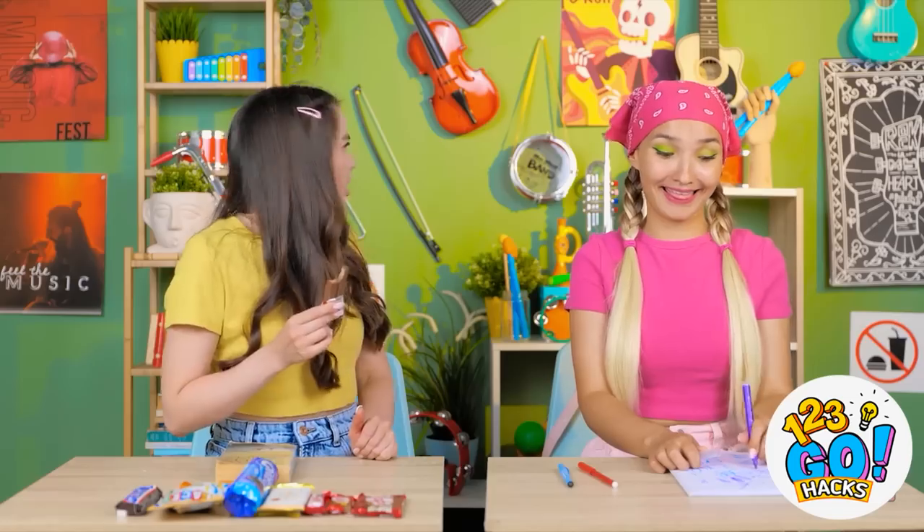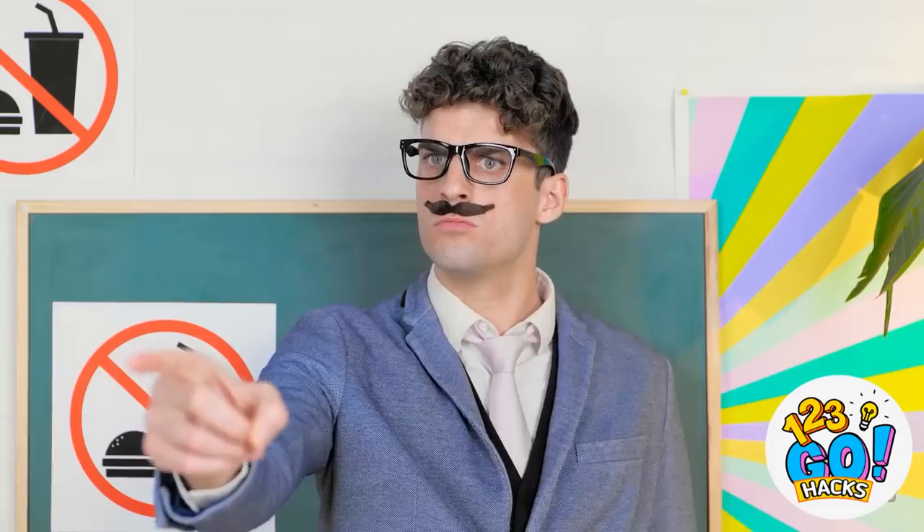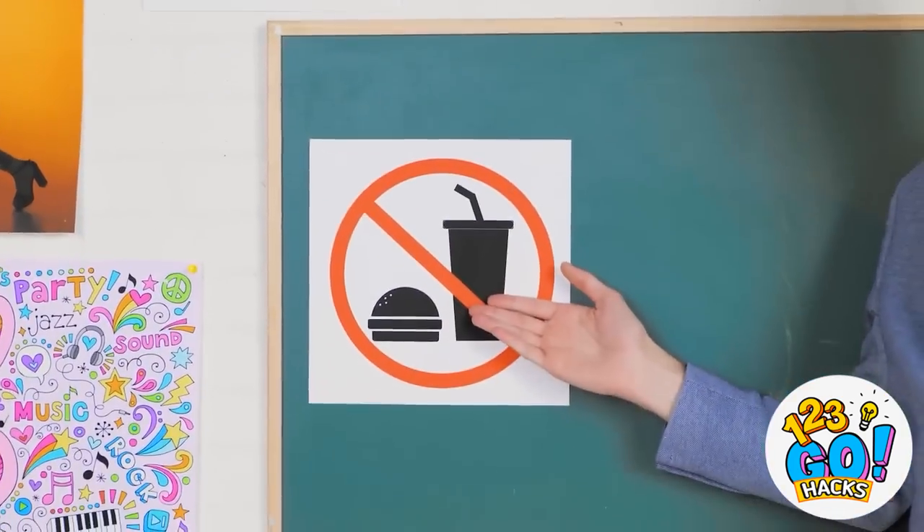Okay class, let's begin today's lesson! Hey, Omi! Is that candy? Get rid of it! Wait, are those signs new? How can you not notice them? They're everywhere! Put the candy in the trash!